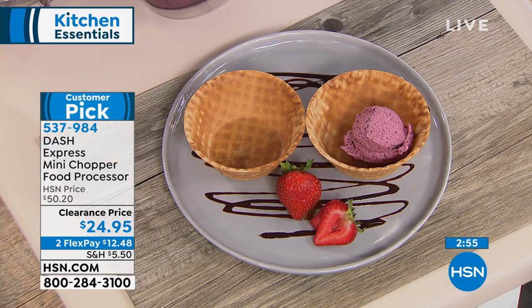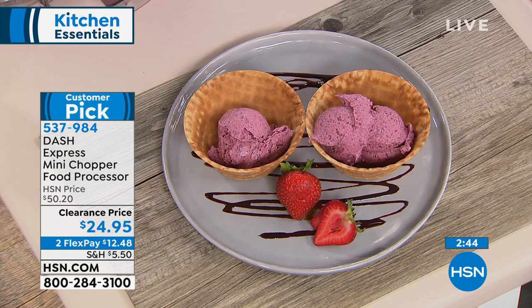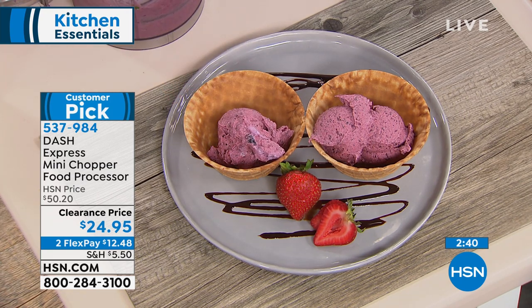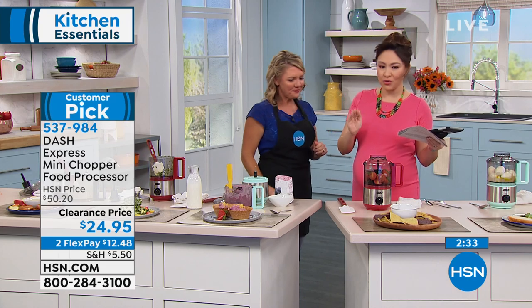If you were just tuning in, this is a customer pick. This is Dash — everything we love about Dash, the colors — aqua, red, black — the mini size, the powerful chopper food processor, half off right now. If you want to break this into two flex payments, you pay under $13 for two months. No added interest. Everybody can do that. Absolutely take advantage of that. This is the thing you will always use — you'll use it for everything.